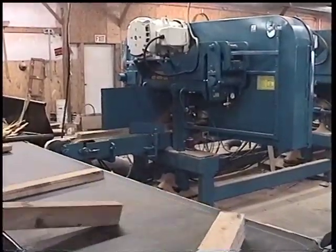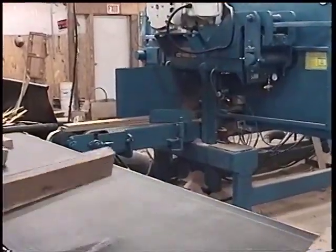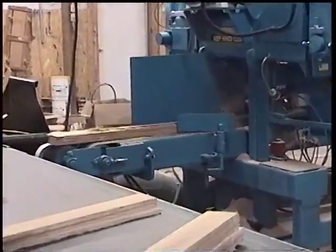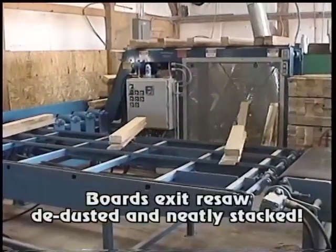Notice that there's no de-duster in line, and that's because with the Bruco B800, these boards exit the resaws neatly stacked and de-dusted.